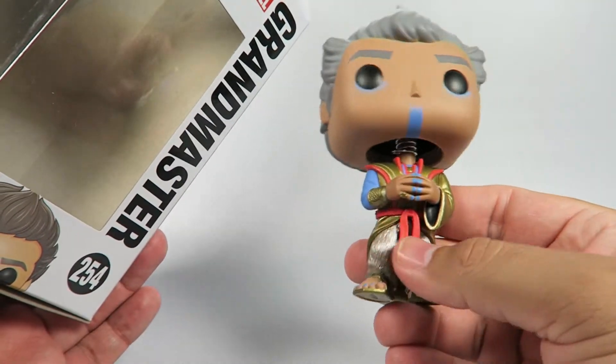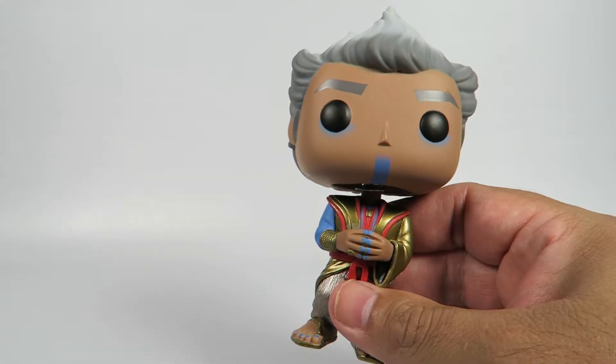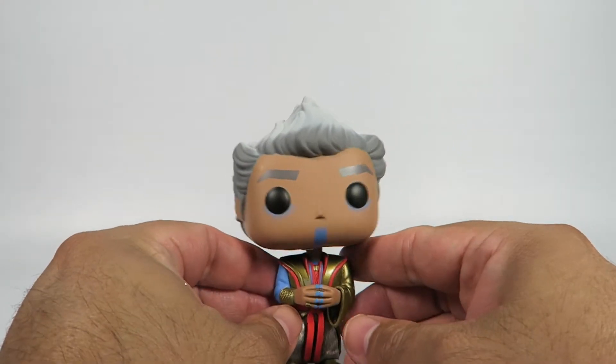This is a bobblehead — give him a little bobble. This guy's played by Jeff Goldblum, so it's automatically awesome.